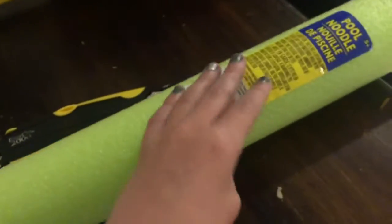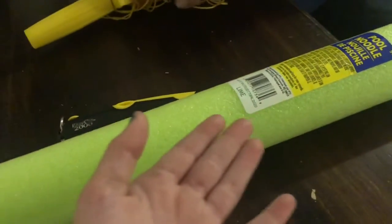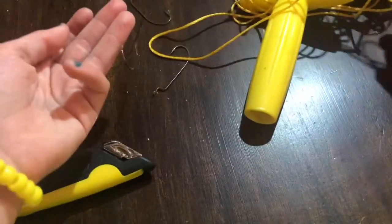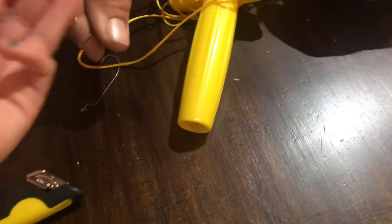We have a pool noodle that we got from the Dollar Tree for a dollar. You can also get these at Walmart for a little bit cheaper, but we got this bright green color so we can actually see it. We've got a box cutter to cut the noodle and string.